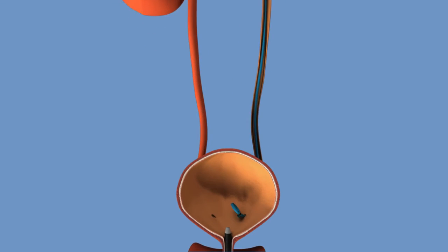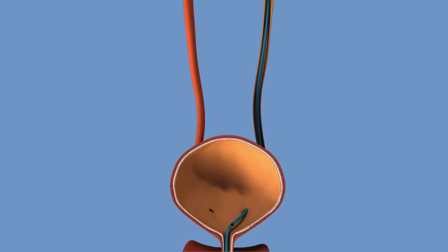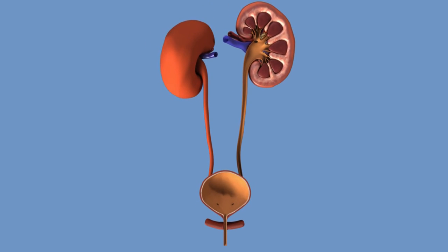The stent is later removed, or is sometimes used as a temporary intervention before the removal of the stone with another procedure. You will be discharged from the hospital when you have been able to empty your bladder sufficiently and you have no fever or other complaints.